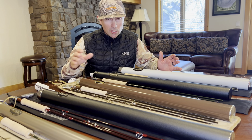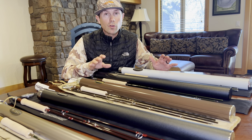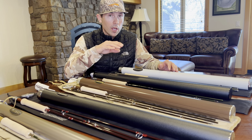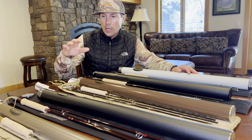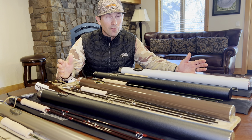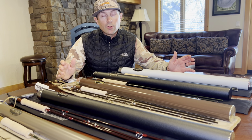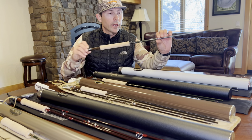I've fished all these different rods fairly extensively and I'm going to give you a general talk through on where I think each rod fits really well. We're going to stick essentially in the trout weights — some of these rods offer heavier weights in the 7, 8, 9, 10, even 11 and 12 weight range — but we're really going to focus on rods that are six weight and down as they apply to the trout fisherman.